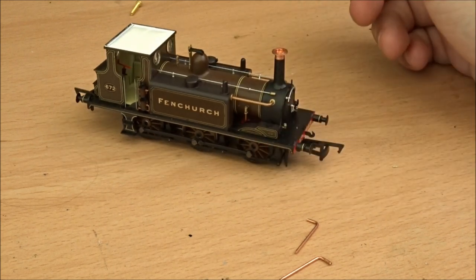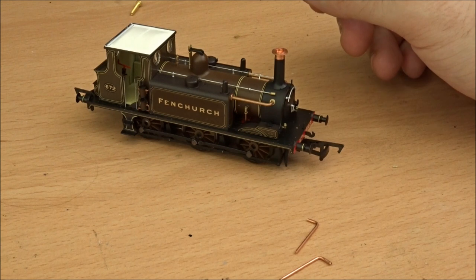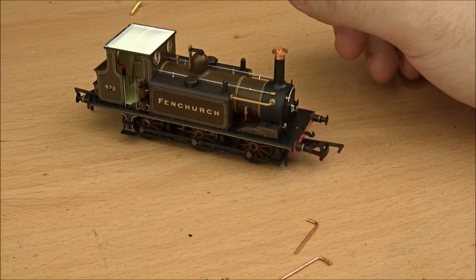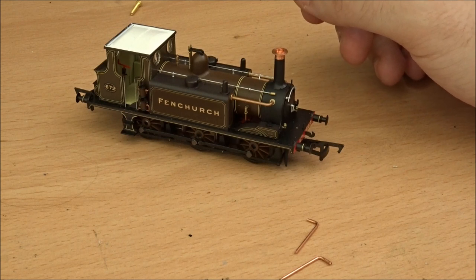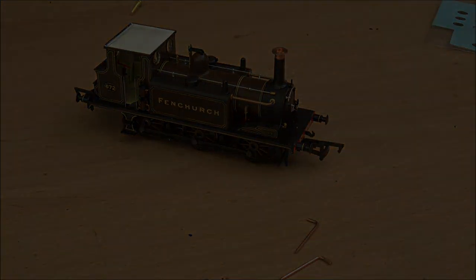That's this week's project — it'll keep me busy for this week at least before I move on to something else. I'll keep posting updates every now and again and showing you bits and pieces as we go along. Thanks for watching and for the feedback on the coupling converters and all the views on the Rauser Sheffield Terrier. Hopefully we'll see you in the next one.